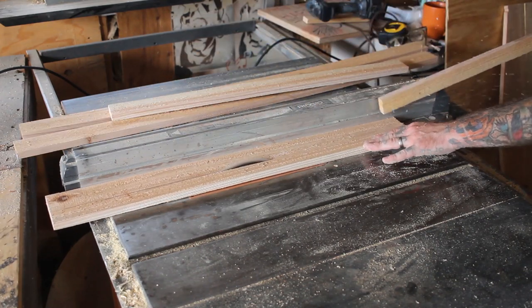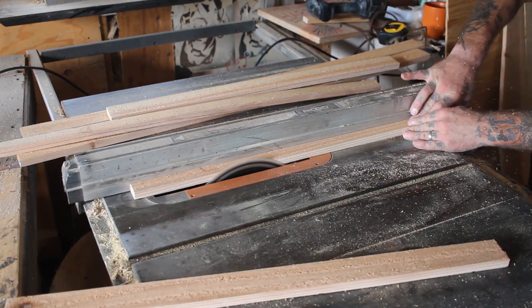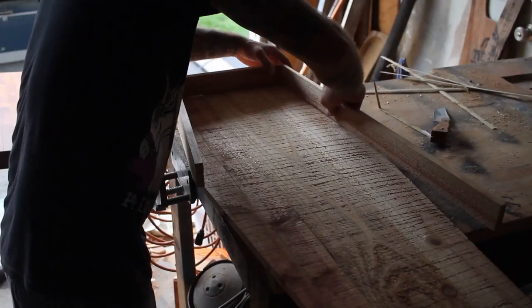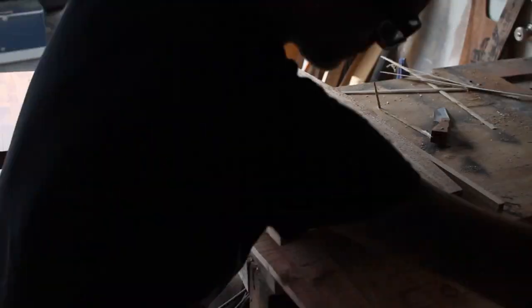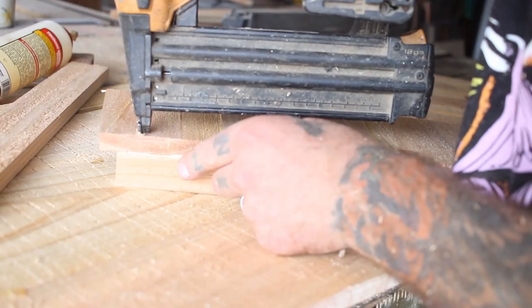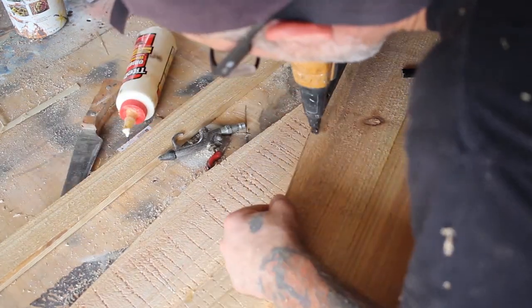I cut these boards for the frame at an inch and three quarters wide, then laying the boards directly onto the coffin shape I marked where I needed to cut for length. This small board will be where the bats enter the bat house, and this board is only an inch wide, which leaves a three quarter inch gap for the bats to climb up into the bat house.